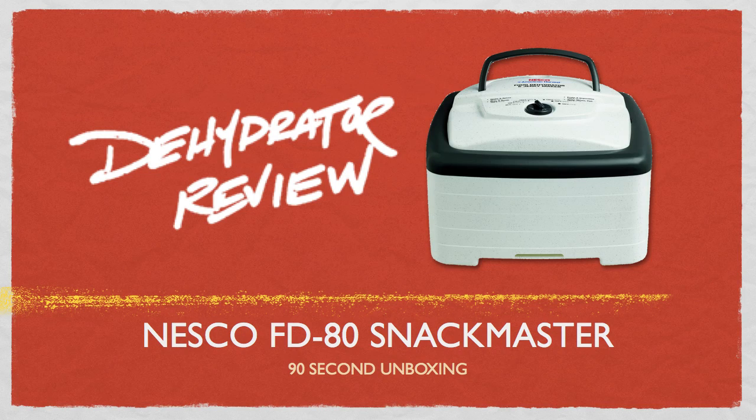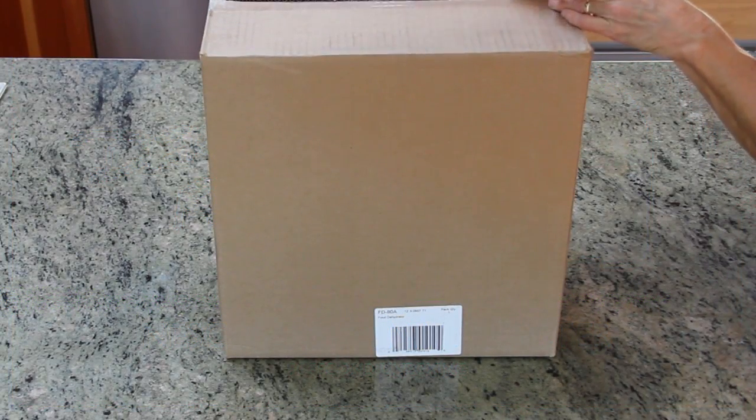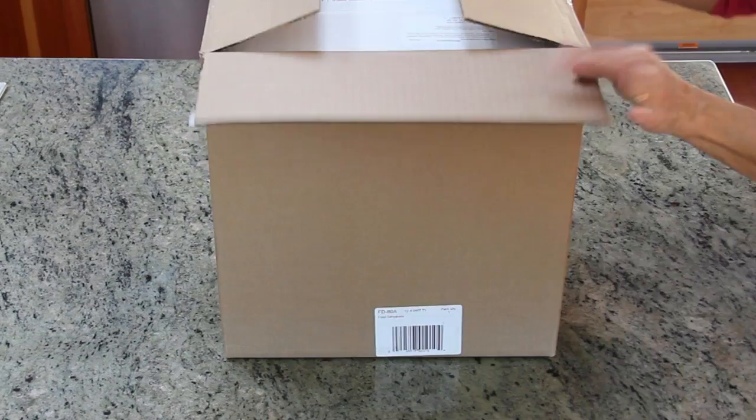Today we're going to unbox the Nesco FD80 food dehydrator. We just got this delivered from Amazon, so we need to remove that box first. We'll speed things up here to keep it from getting too boring.